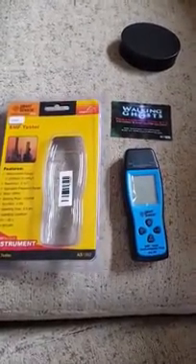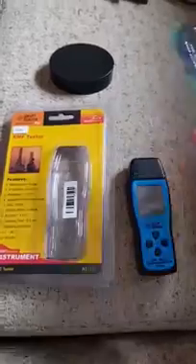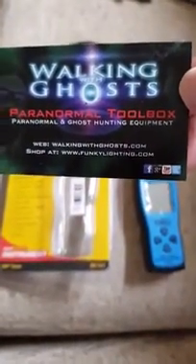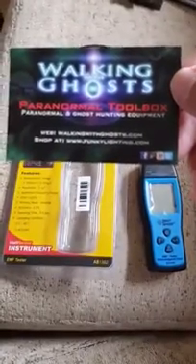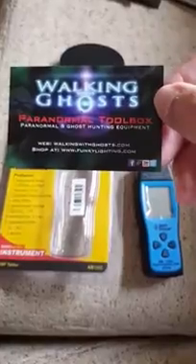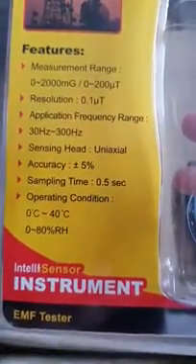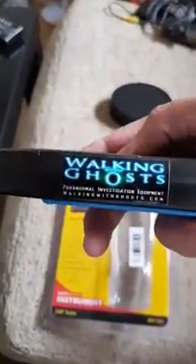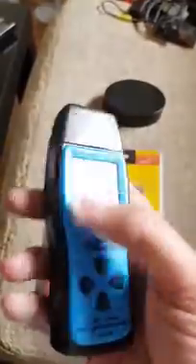Good morning YouTube and those watching. I've got a new device for my investigations. This is sold by Walking Ghost or funkylighting.com on eBay for $29.99 — well worth the money. I'm very impressed with this item. Just hold it there so you can see it. It's basically an EMF and temperature measurement device. The device itself is very small in the hands — that's the logo, that's the information on the back.